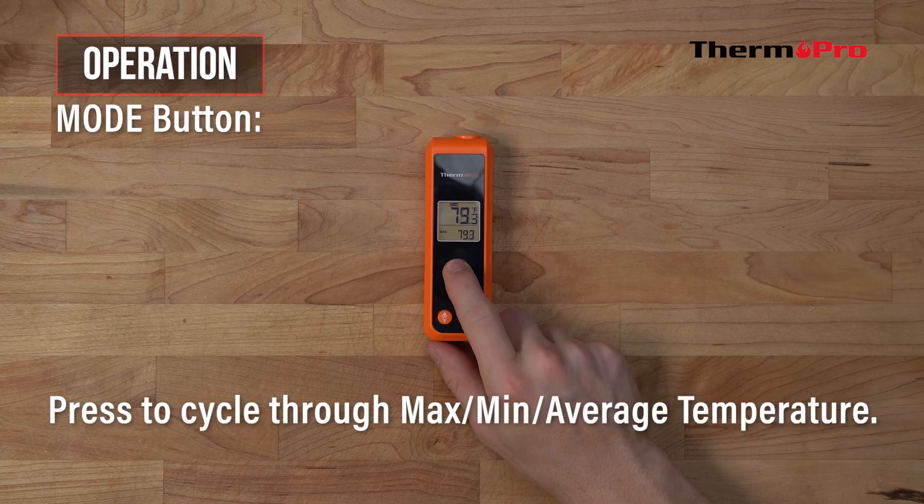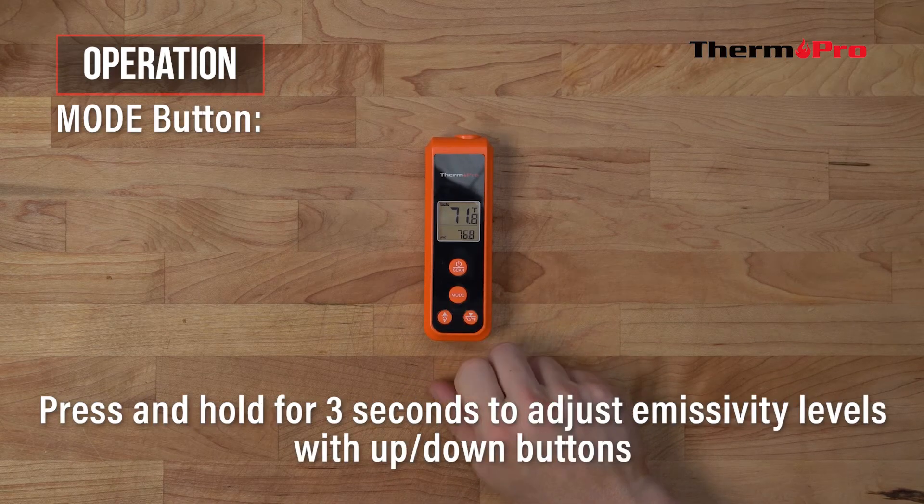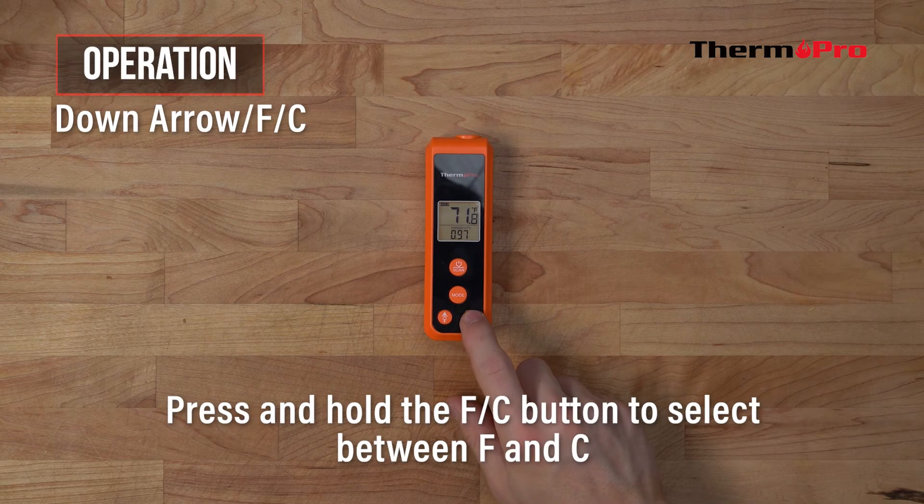To view the maximum, minimum, and average temperature, press the mode button to cycle through the different views. To adjust the emissivity levels, press and hold the mode button for three seconds, and then use the up and down buttons to adjust the levels. To change between Fahrenheit and Celsius, press and hold the FC button for three seconds.